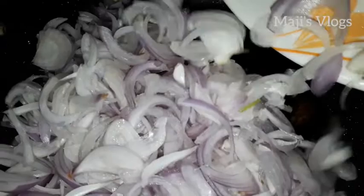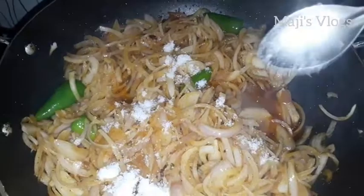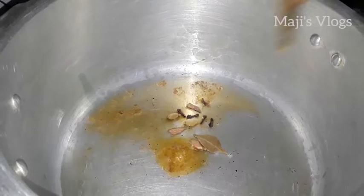Now add the other ingredients and add the amount of rice. I will add the rice in the pressure cooker. Add a little bit of oil and a little bit of spices. Add 2 eggs, 4 grams, 3 pieces of pasta, and 2 bay leaves.